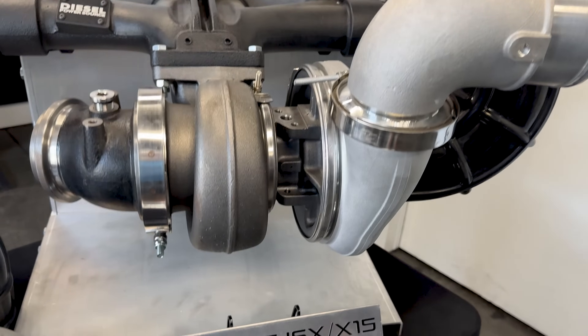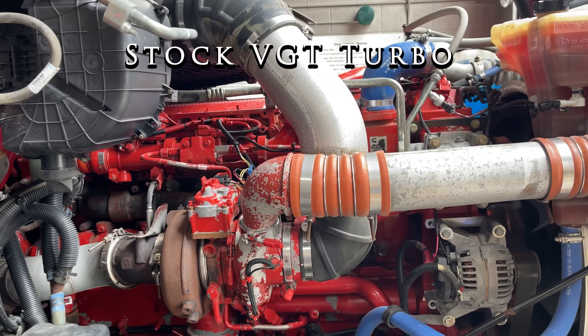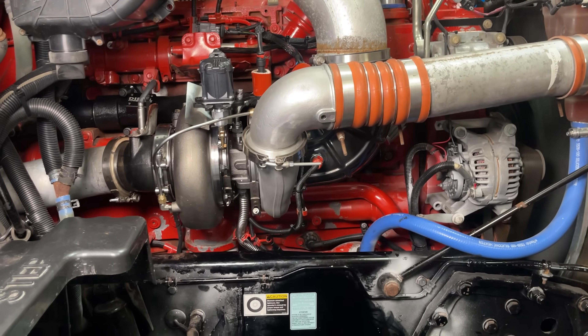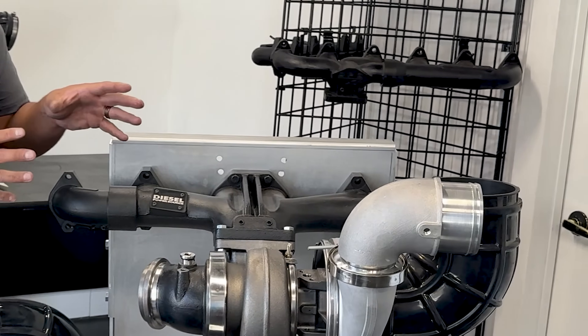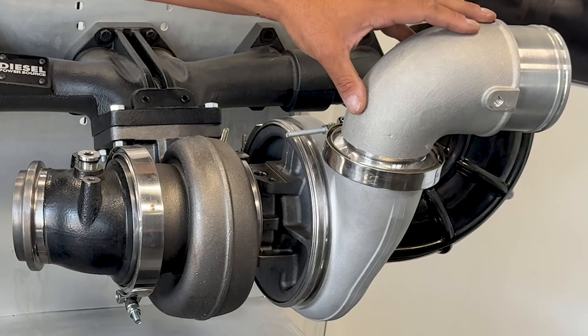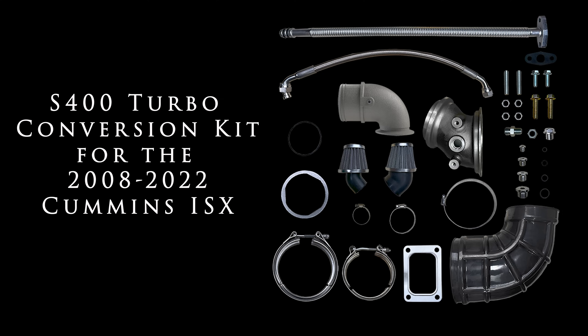Today we're going to show you the Diesel Power Source S400 T6 ISX Cummins conversion kit. This kit includes everything necessary to convert from the stock VGT turbo to an S400 T6 turbo. If you have a 2008 to 2022 Cummins ISX, this kit will fit — we just need to know your specific gear and whether you have the 90-degree angled intercooler elbow or the 45-degree elbow.